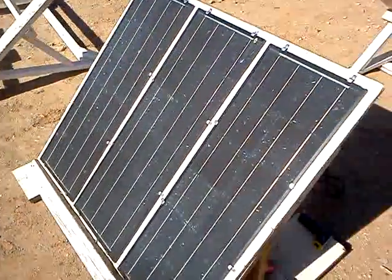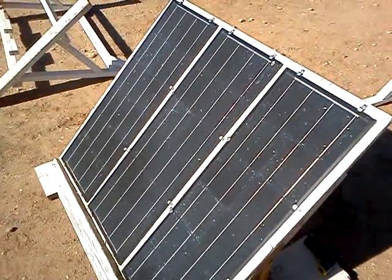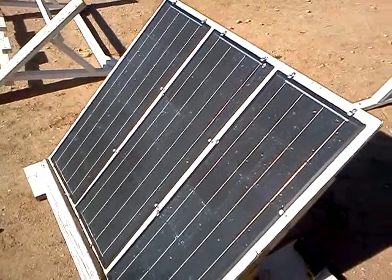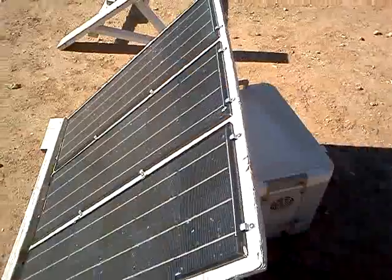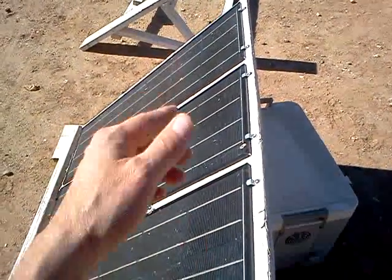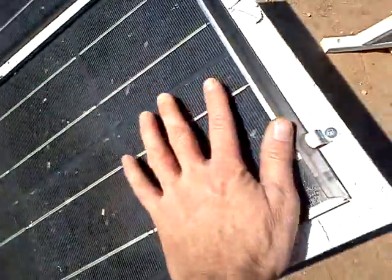If you ever want to take this out camping or something like that, what I would do is just take two of these — I think I'd hinge them together and make a little handle for them so you don't have to carry this whole thing around. Each panel will put out seven amps, which will be seven total in series. These are good cells — as you can see they're rather large, about the size of my hand.